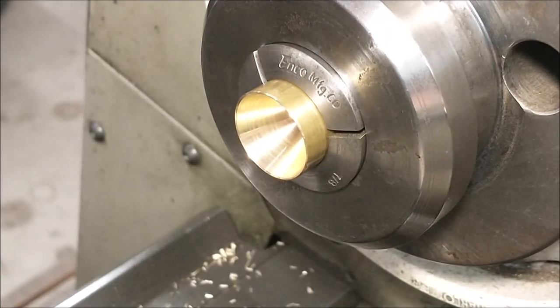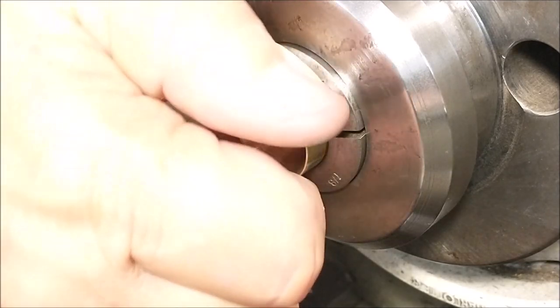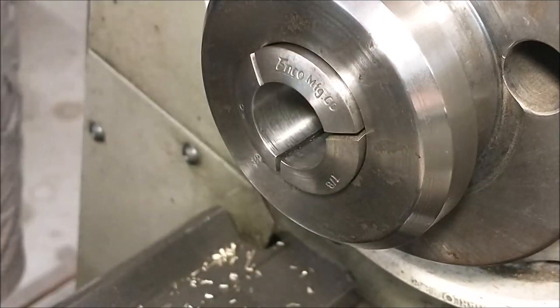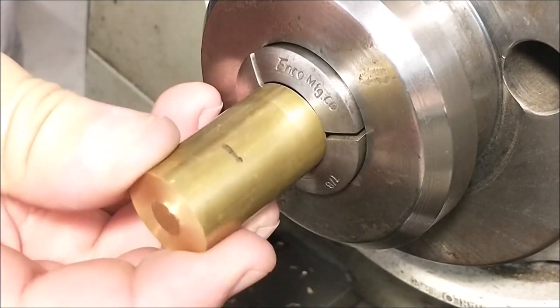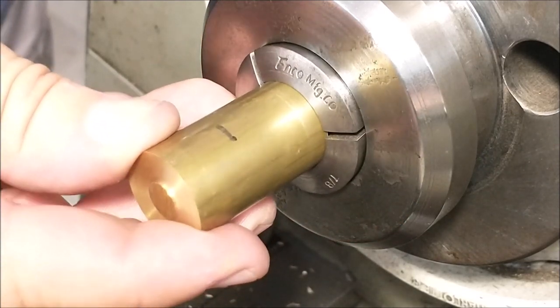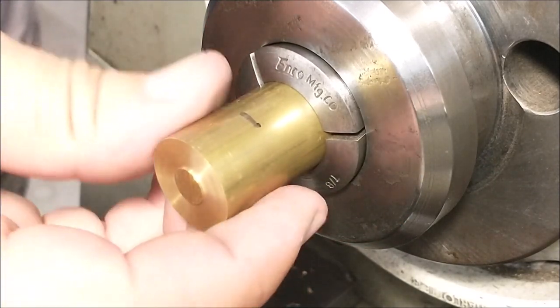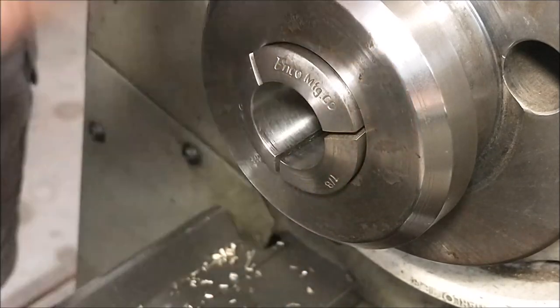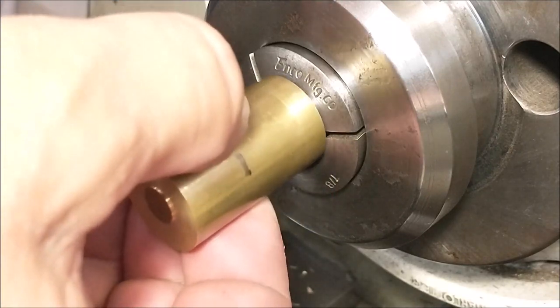Knowing that the deepest feature on this part is a quarter-inch diameter hole three-quarters of an inch deep, cut it accordingly when you flip it around. I have a black mark on mine that I'd like to stay away from. I'm going to leave about a half an inch inside the chuck — the rest is going to hang out. Split the difference.